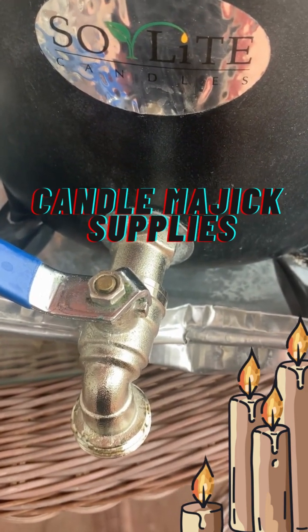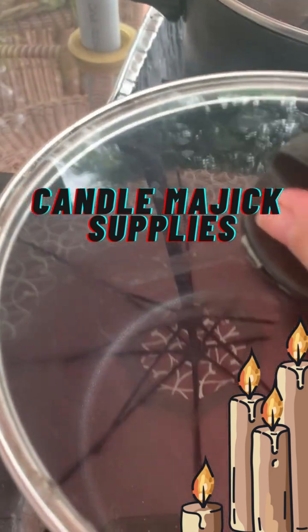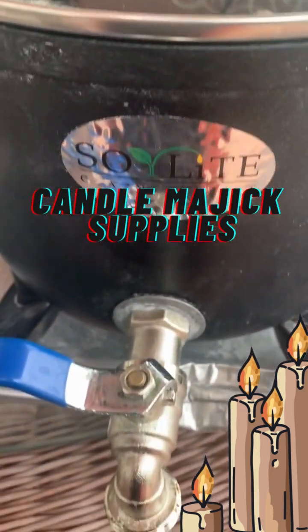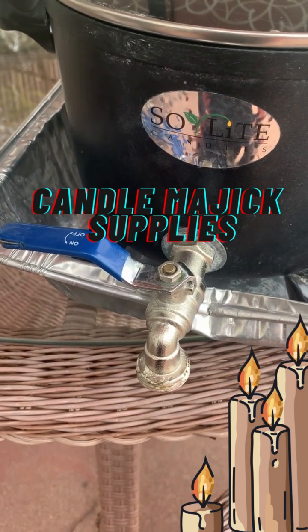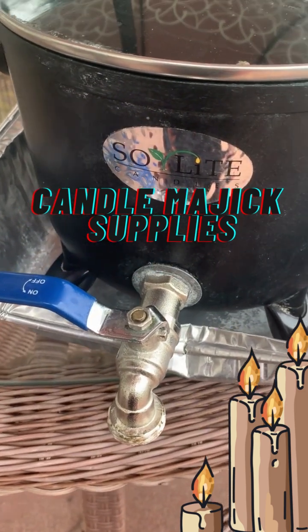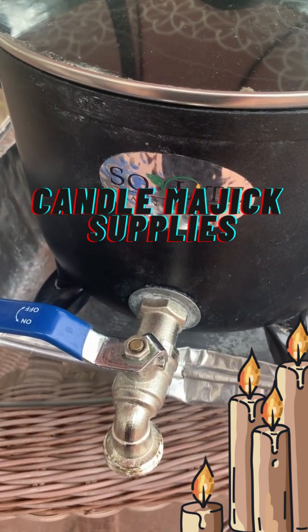They're called So Light, and they have several of these available. I have this on my website and it's available for you to buy. For those of you who want to learn more and see how I actually use this, watch the next video.